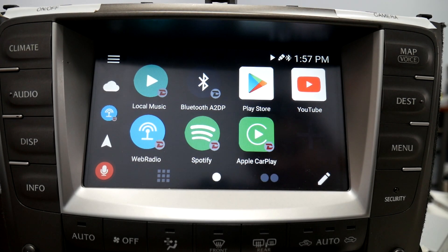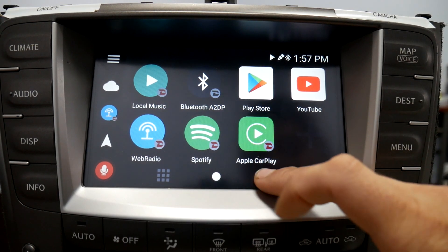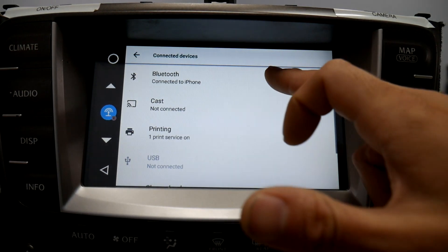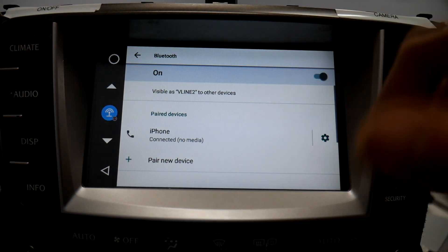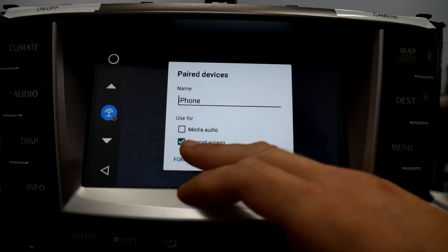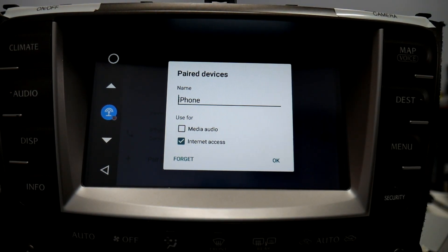Today I'll be showing you how to use Bluetooth tethering on the V-Line to access internet using your phone's connection. First thing you'll do is go to your Bluetooth settings and pair your phone. After your phone has been paired, press the settings and allow internet access.